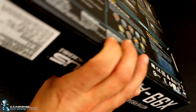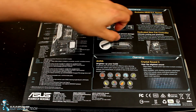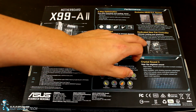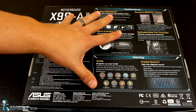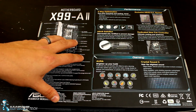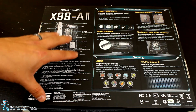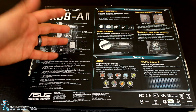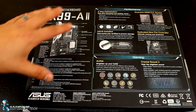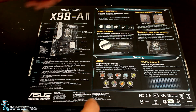The box is fairly simple, and on the back you get the typical marketing: five-way optimization, the safe slot, and the OC socket where they've got additional pins for overclocking. It's got dedicated new fan controllers, which I'm really excited about — part of the reason we went with this board is for better fan control during cooler testing. It does have the Aura RGB lighting, which I'm not the biggest fan of, but some people like it. It's got Crystal Sound 3 — it doesn't have Supreme FX like the ROG boards, but Crystal Sound 3 is great, and I typically use USB sound devices anyway.